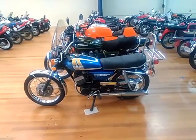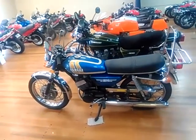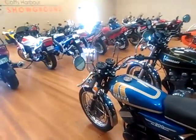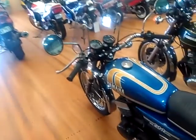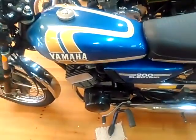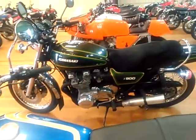We start off with a well-maintained little Yamaha 200 Electric, complete with the original rack on the back, a screen at the front, and twin mirrors, still with all its original paintwork in blue and gold.